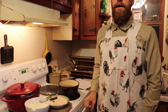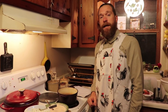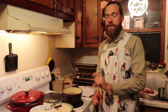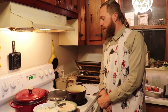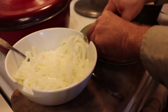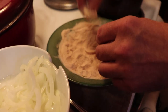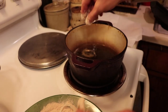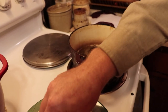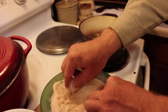Once you coat the onion with your dredge, then you're going to fry them in your oil. Two inches of oil in your pan until crispy. So now I am breading them, lightly breaded in my flour herb mix, and I'm going to place them in my oil. And we're going to fry them until they're crispy.